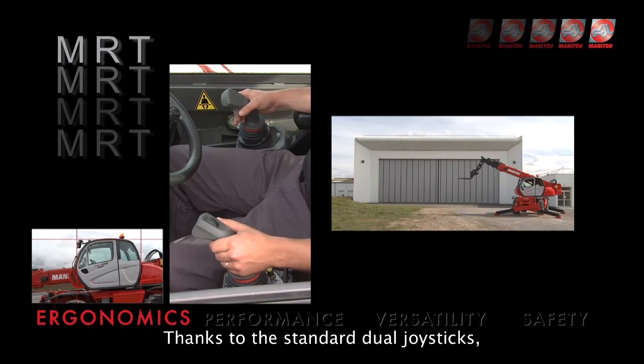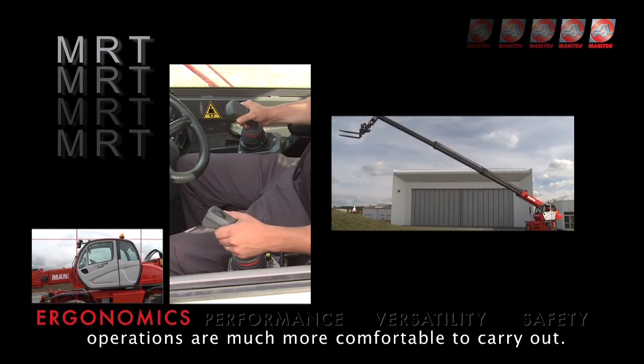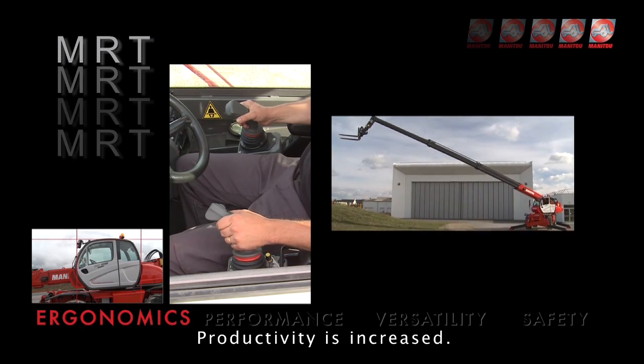Thanks to the standard dual joysticks, operations are much more comfortable to carry out. Productivity is increased.